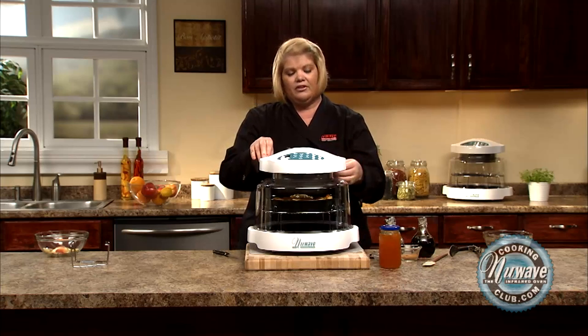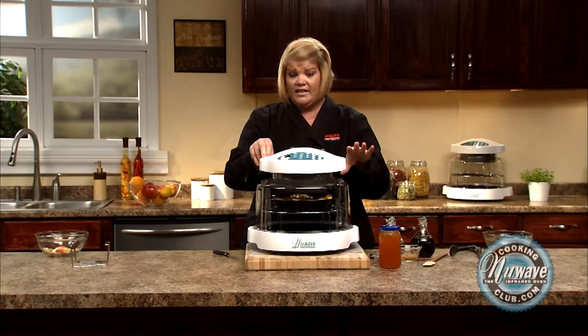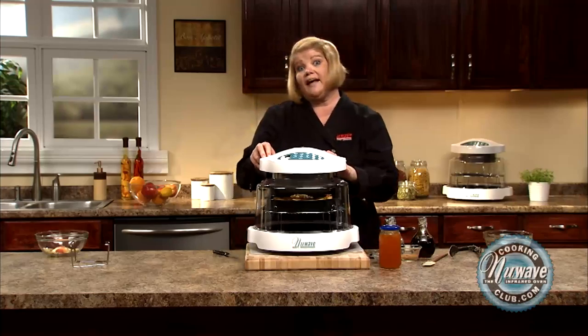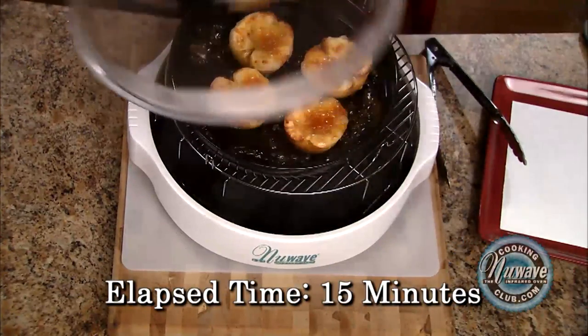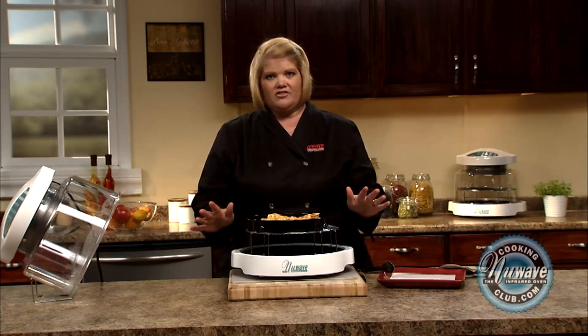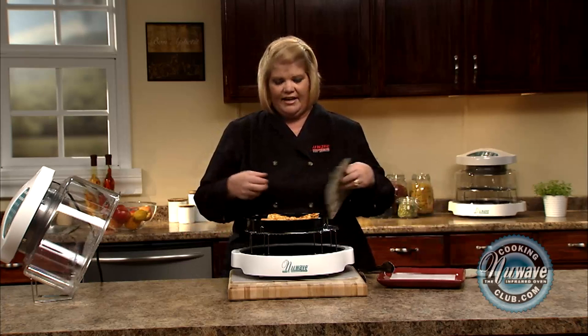Also remember, if little kids are eating this, that it gets very hot, so you definitely want it to cool off. In 15 minutes, we're going to have a nice sweet baked apple. Our apples are done — I wish y'all could smell this. Look at how beautiful these are. These would take 40 minutes in your conventional oven — 15 minutes. Beautiful, wonderful, healthy snack.